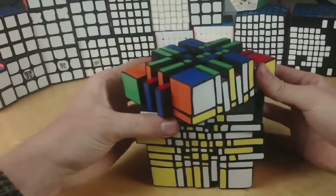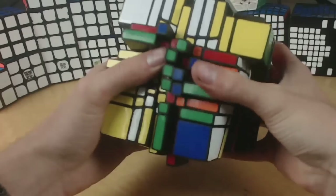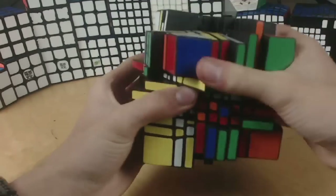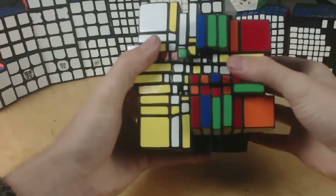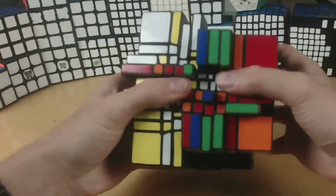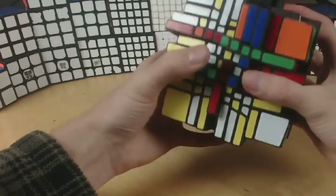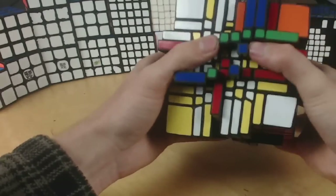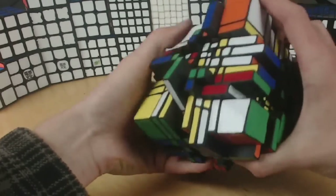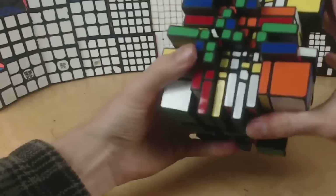Now I'm going to go into the full-blown shapeshifting situation. Things are getting a little wild — that's where things take a bit of a turn. This is such a weird puzzle. It reminds me of the 9x9 barrel cube, kind of. It's the only puzzle that I've handled that really shapeshifted this much.